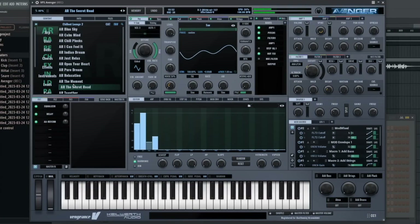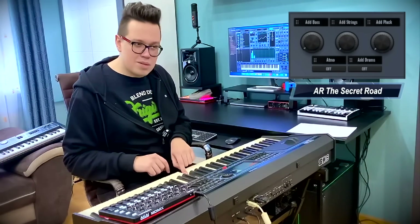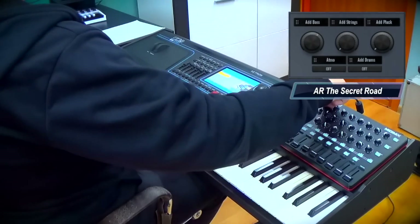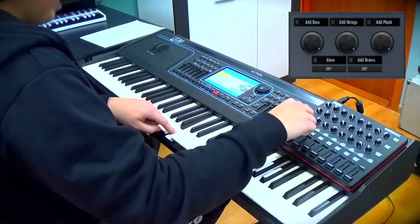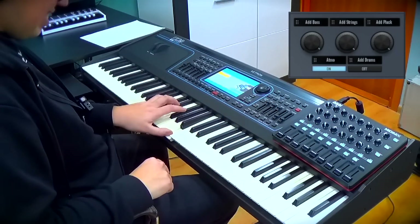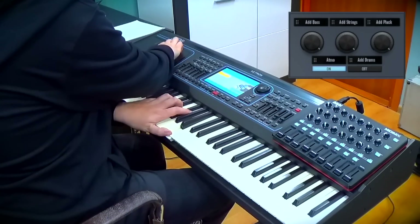Secret road. Nice, I love this chord. And drums.